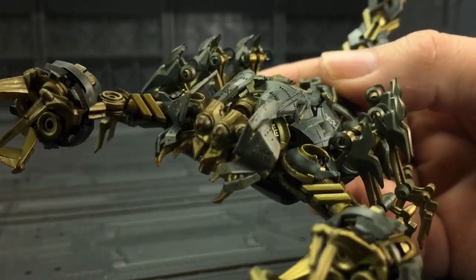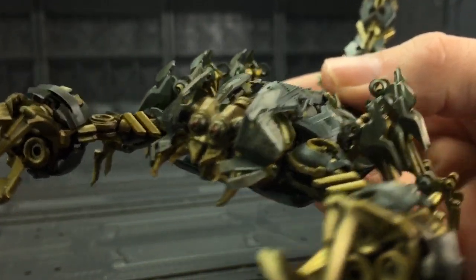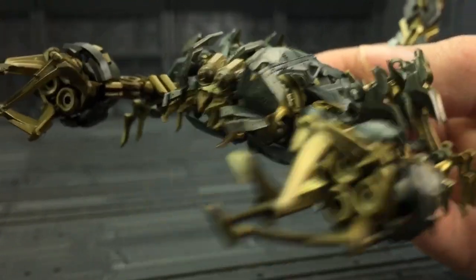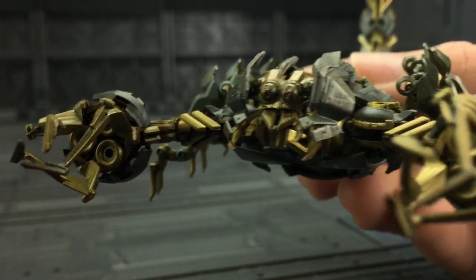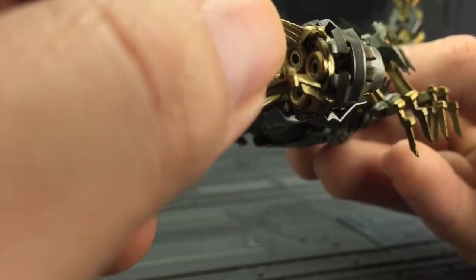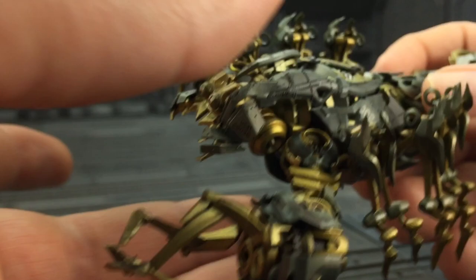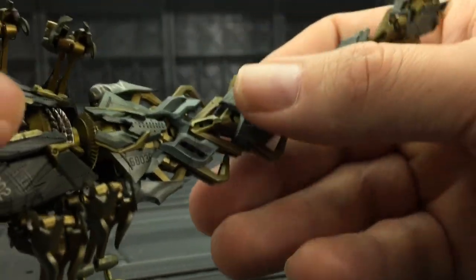The figure itself looks incredible. There is never going to be a more screen accurate representation of Scorponok. It's mind-blowing how they can capture so much detail in such a small figure.